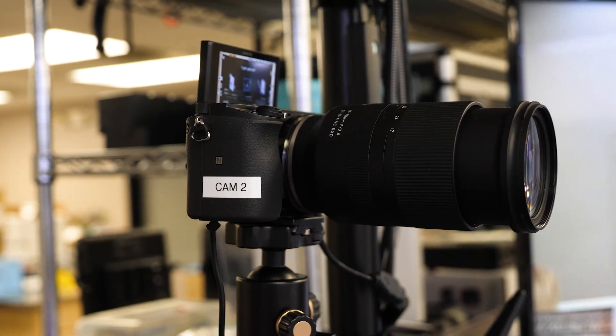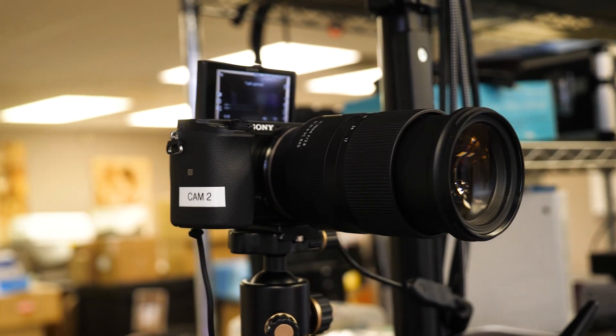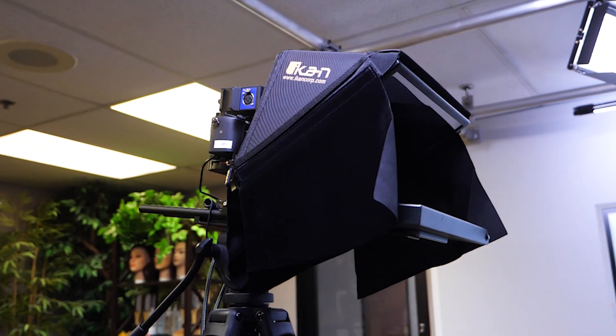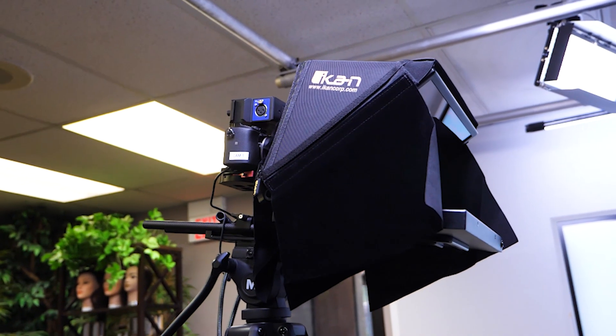This is a three-camera setup. Two of them are hard mounted — one's on a bear pole and one is for his over-the-head top-down view. The third one is actually on a rolling tripod to give him a little flexibility in recording his videos or his live streams.